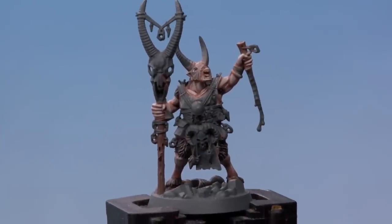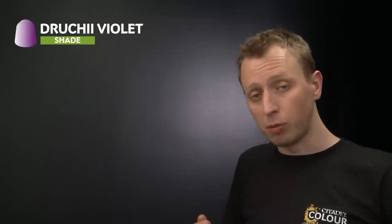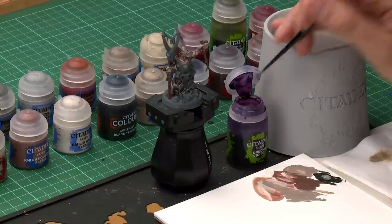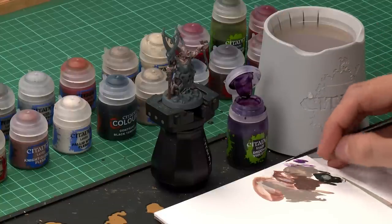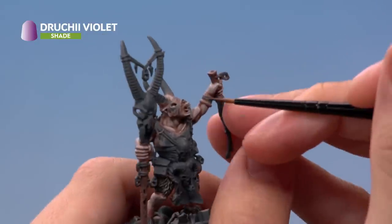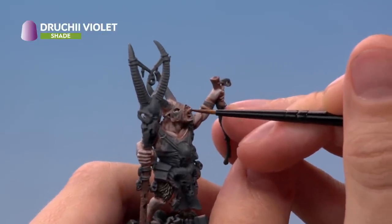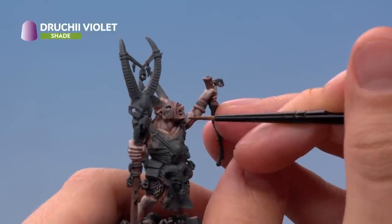The fur is complete, and we just have one more little bit of detail to add to the skin to really finish it off. Since this is the leader of the warband, we're going to add a little more detail using Druchii Violet, painting it around the mouth to add a little more colour. Using a small layer brush with just a small amount on the palette, very lightly paint it around the mouth — it's a subtle effect, but it just brings a little more life to the miniature.